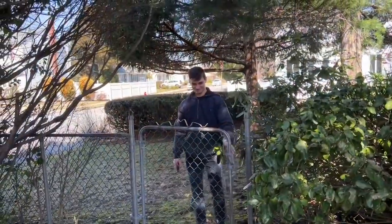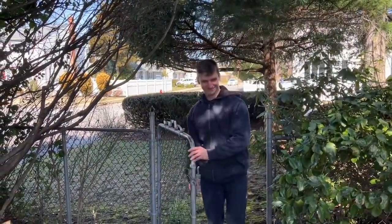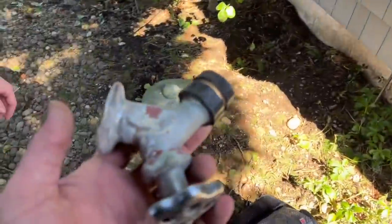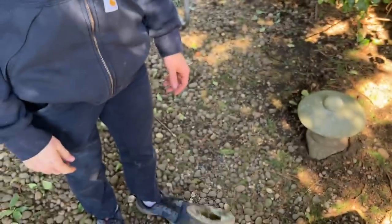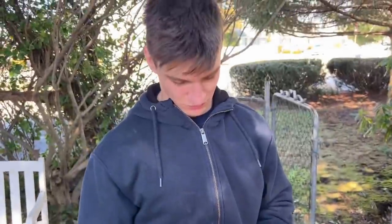At my next service call with Chris, St. Mike made it happen. Look at this thing. It's old money.